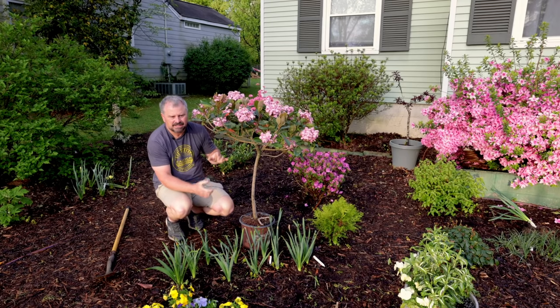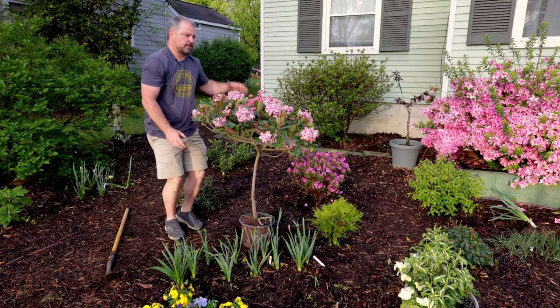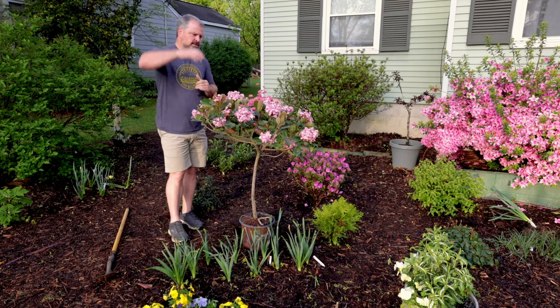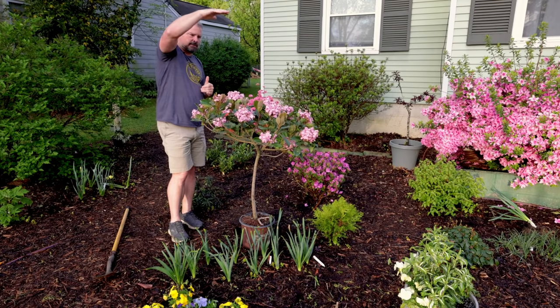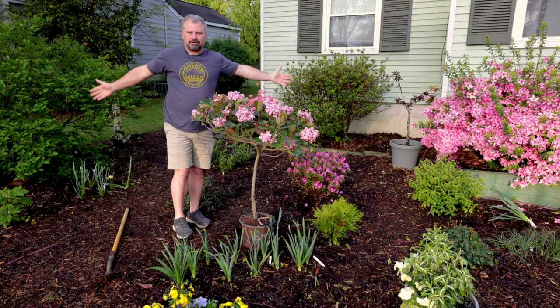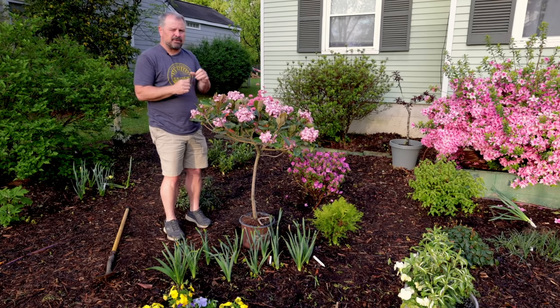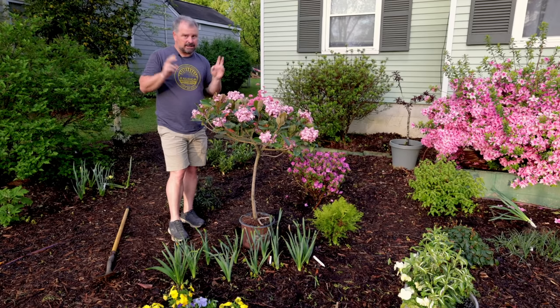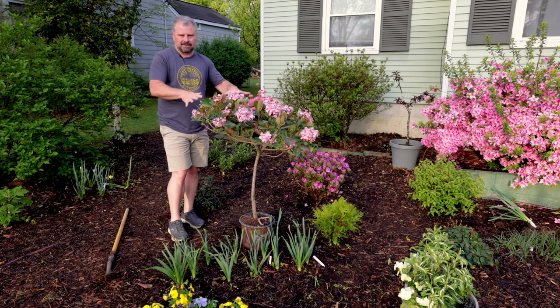This video is not so much about this particular Indian hawthorn — it's about using tree forms in a landscape to create height in a very small space. If I want something seven or eight feet tall, most things that tall can also end up seven or eight feet wide, and I just don't have that space. For small-space gardening, these little lollipop forms are perfect.